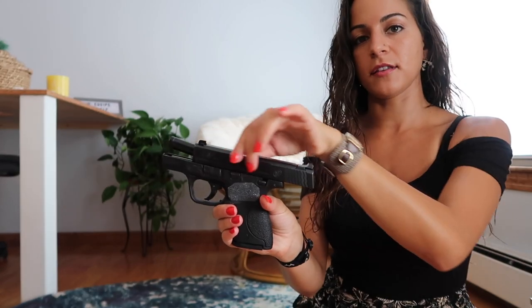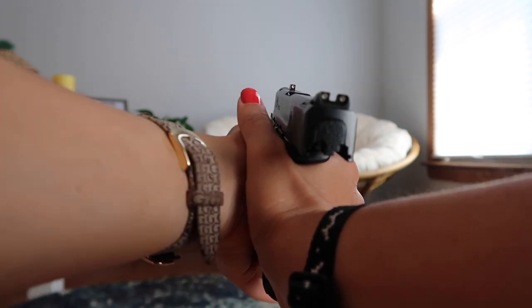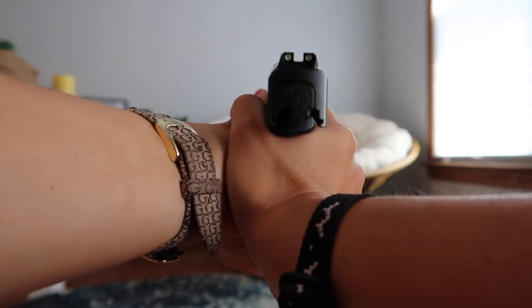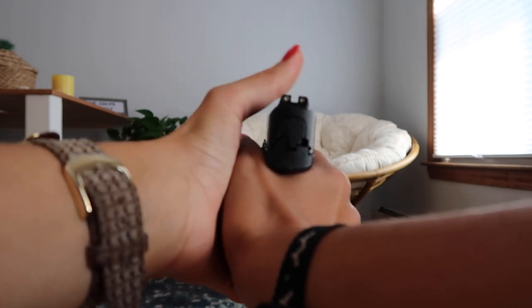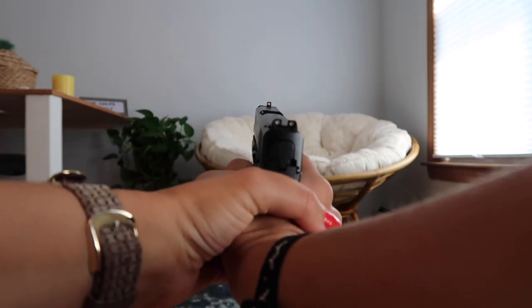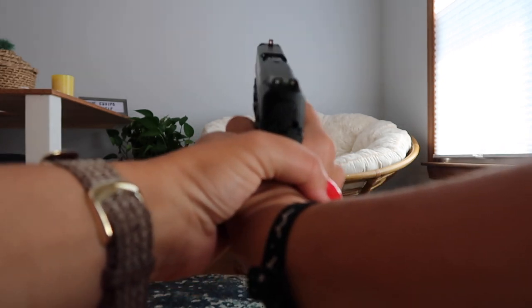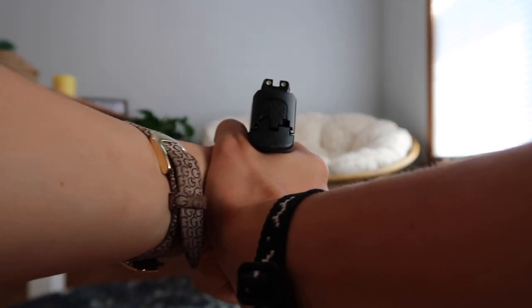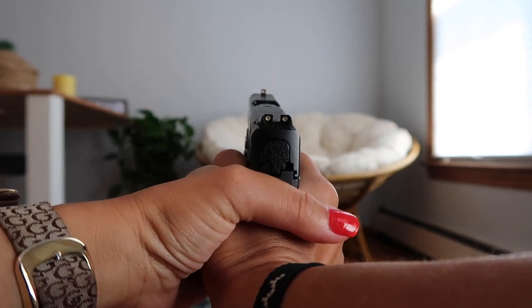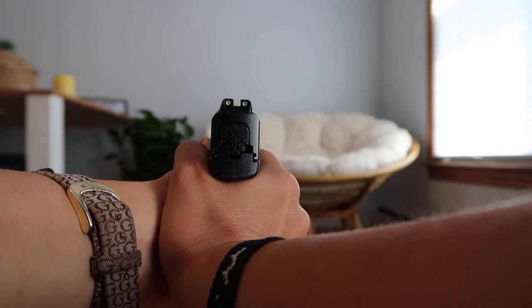One word of caution: I've seen people grip the gun improperly and get hurt. The slide comes back and forth every time you fire, and it does it really, really fast. If you have your thumb back behind the slide instead of on the side, when that slide comes back it's going to cut your thumb — it's called slide bite, and it hurts really bad. So make sure you're keeping your thumbs on the side and not behind the slide.